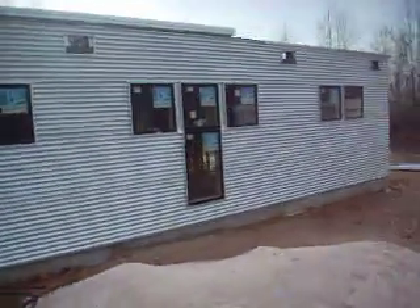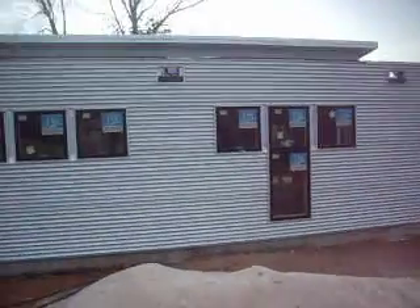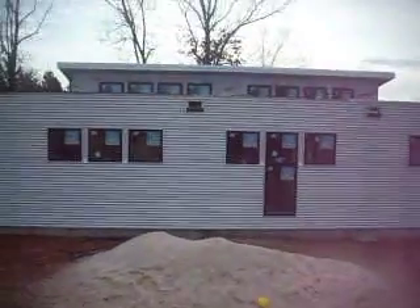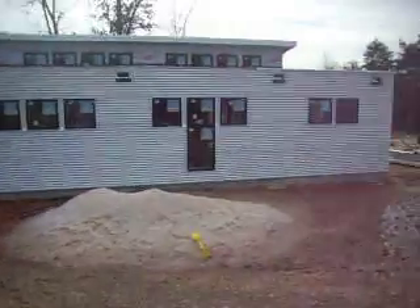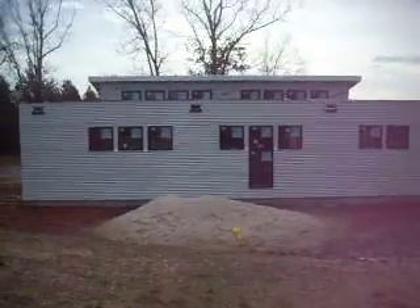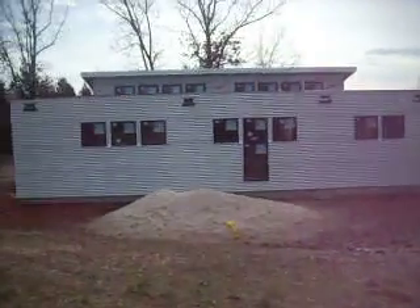We have the scupper boxes — these little boxes that are going to pick up the water. The windows have been installed on the clerestory up there. It's beginning to look like the Casa T. Exciting! Best regards from remodernkids.com.